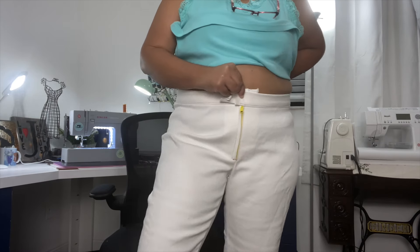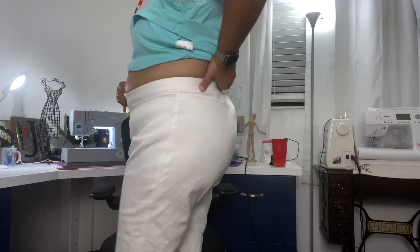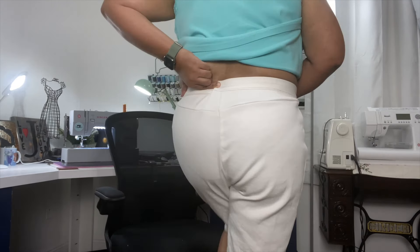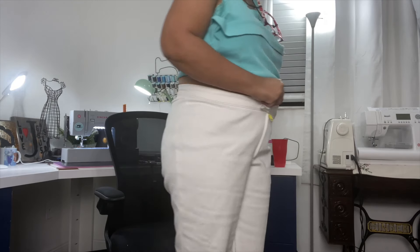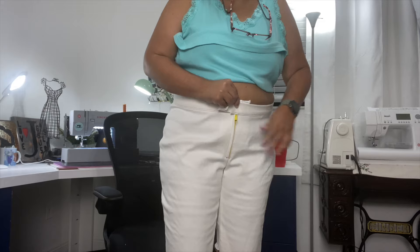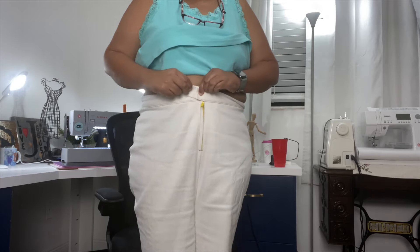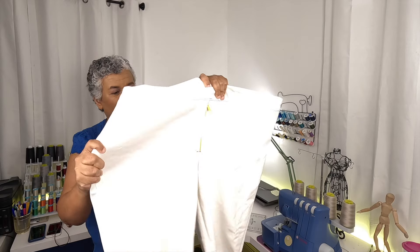The front looks good — I do like the front, but I did it in a size 20. If I go down to a size 18 next time I'll have to see how that looks. You can see my tummy. I'm going to sit down and see how it feels in the back — I think it's okay.